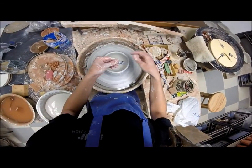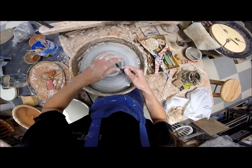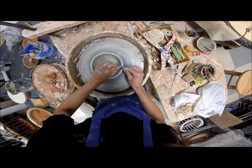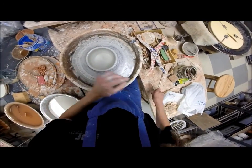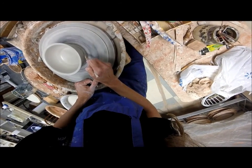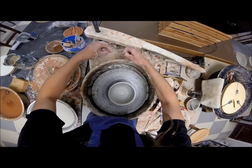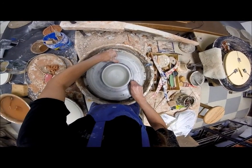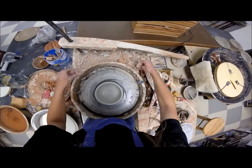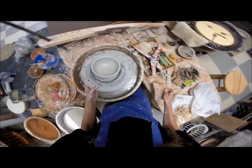Alright, handy dandy plastic. And cut. I'm going to go ahead and do another one and really concentrate on that opening and how important it is to keep it centered while you're opening.